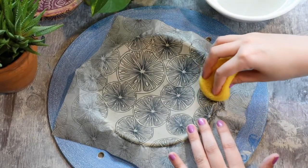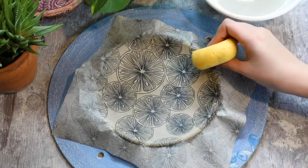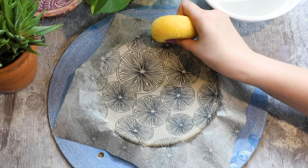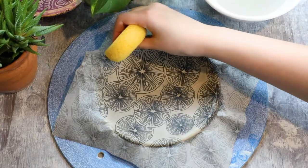To get the edge, lightly dab and fold the paper over the edge of the plate. Try not to smear the ink during this process — instead just dab so that you do not move the underglaze under the paper.